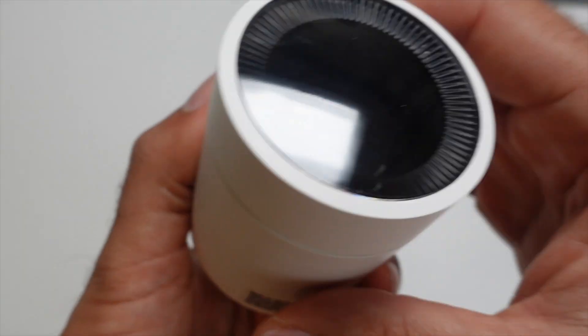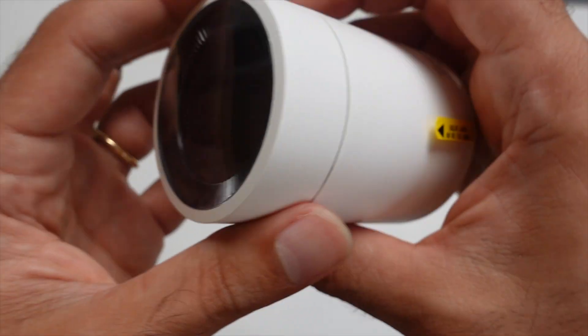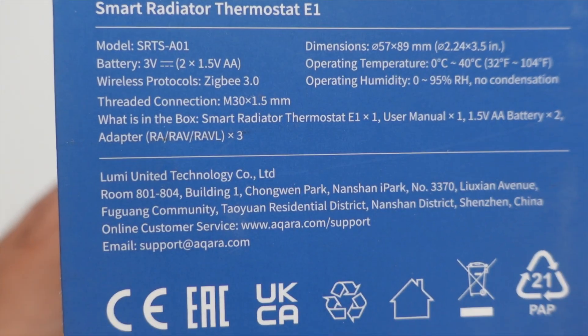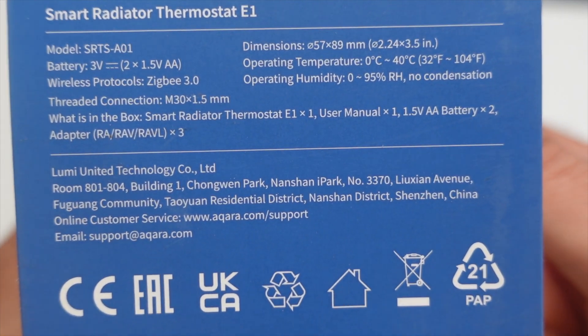In the box Akara sent over, you will find the device itself, a user manual, and some extra connectors depending on which radiator you have. This device is Matter compatible and uses Zigbee 3.0, so you're going to require a bridge.